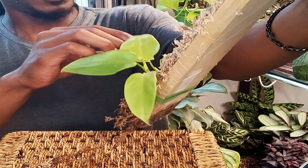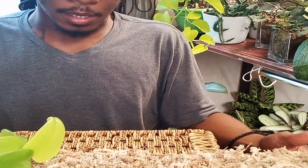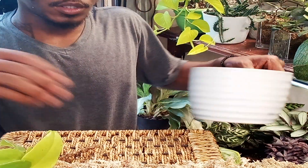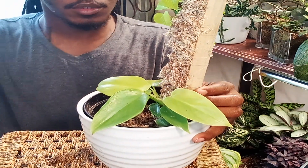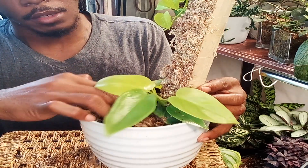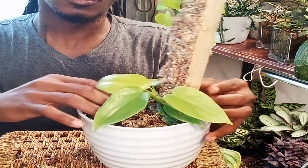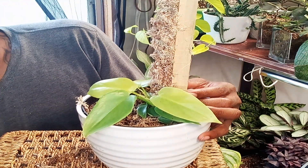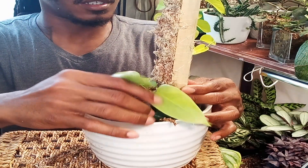She has tiny aerial roots so there's not much I can do at this point aside from waiting until she decides she wants to latch on. I might have to take another leaf off to free up space. Leaf gone — there we go. Yeah, I know it doesn't look like much but we're going to give it time. Let's get her pot situated — I'm gonna push this far back and then backfill it.